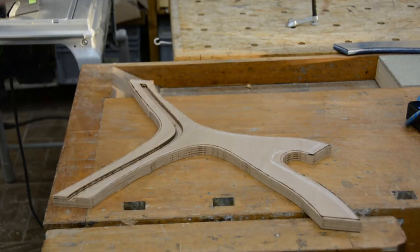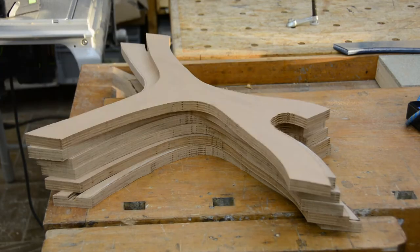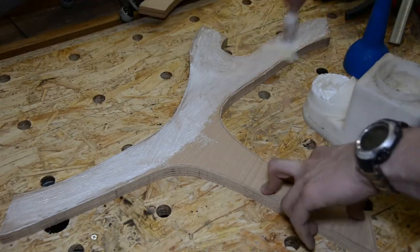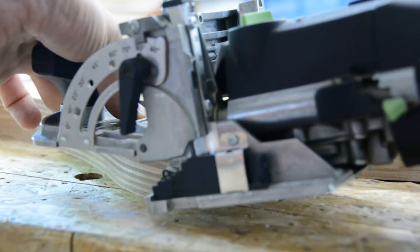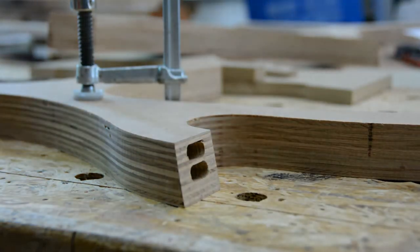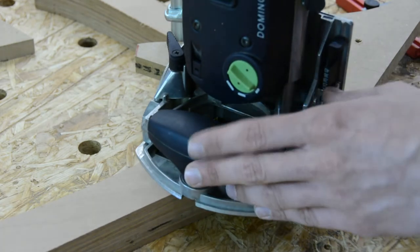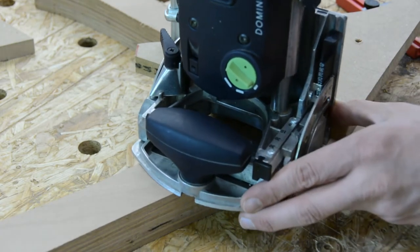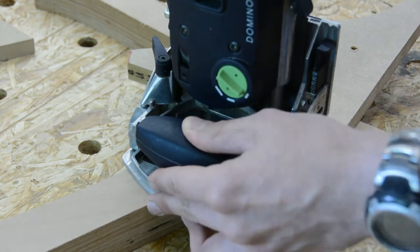With a few dowels the second half is temporarily attached and will be treated like all the other pieces. For all other legs the two halves are glued together. Two of the leg pieces get a double mortise to accept floating tenons. By printing a side view of the leg from the Fusion model, I am able to mark the area where the leg should connect, and this area also gets a double mortise.